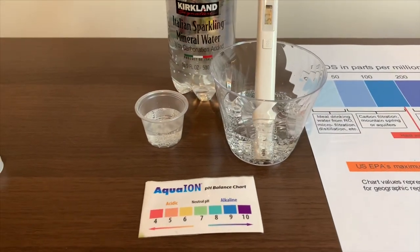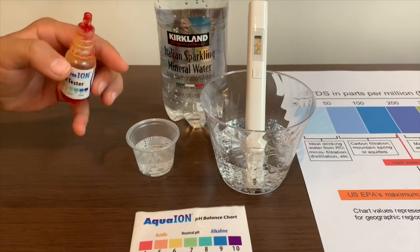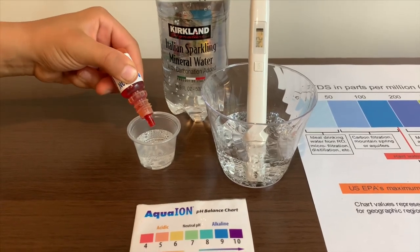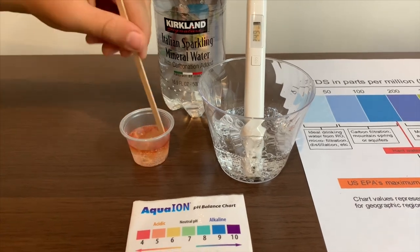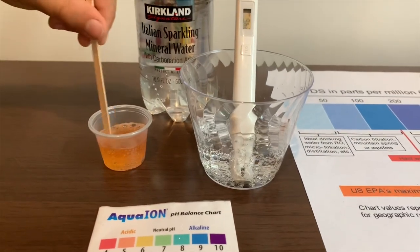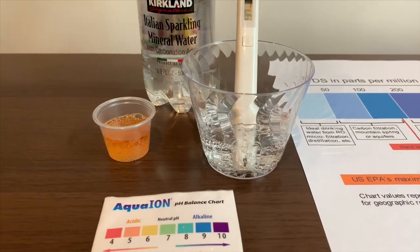Now, let's test the pH level. If you want to buy this pH tester, check the link down below. Only do two drops. Let's stir it a little for a better result. I'll give this a 5.5. This is acidic.